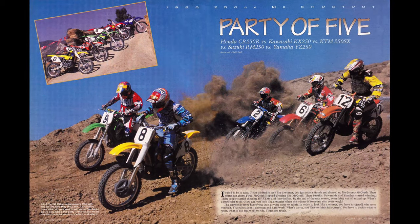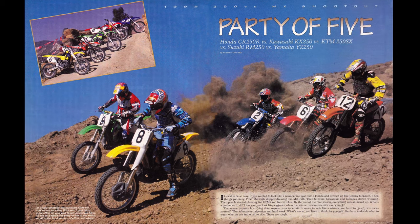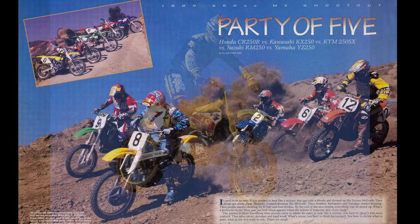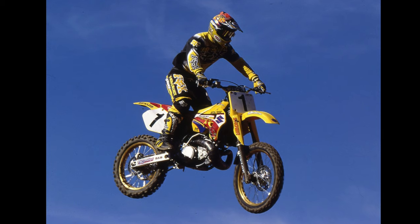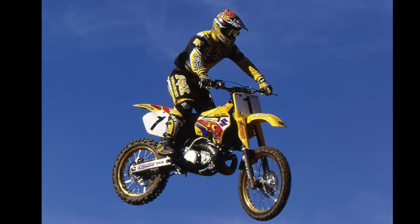Over the next few years, however, public opinion seemed to sour somewhat on the new RMs. The innovative Showa conventional forks continued to garner rave reviews, but the RM's motor and shock settings proved disappointing compared to its rivals. High-profile disagreements within the factory team and Jeremy McGrath's unsuccessful Supercross title defense after his last-minute switch to Suzuki further put a negative spotlight on DeCoster's yellow machines.